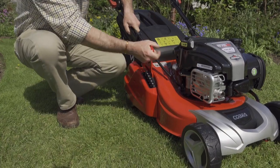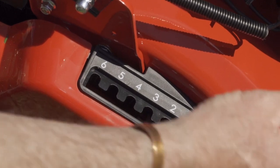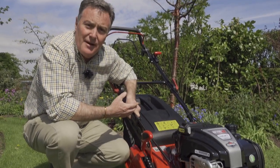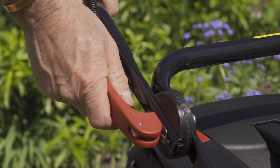When it's in the lowest position, position one, we're cutting at 17 millimeters. If we take it up to the highest cut, position number six, we're looking at 75 millimeters. Moving up the handlebars, we've got a couple of quick-release levers — they're ideal if you want to fold the handlebars down for storage.